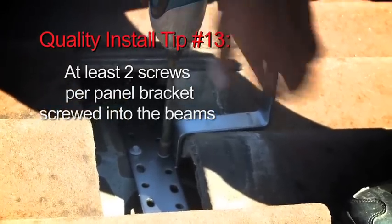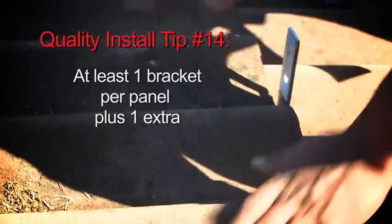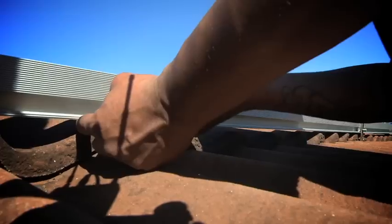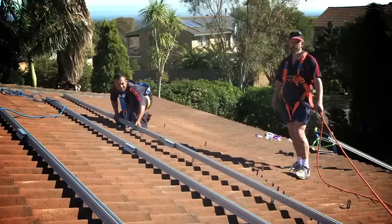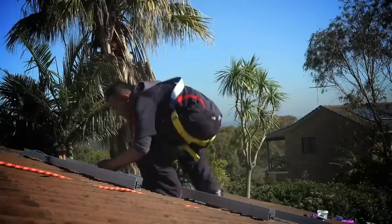We put a minimum of two screws in each bracket, and one bracket per panel plus one extra — so if we've got eight panels in a row we'll have nine brackets. There are no issues with them flying off the roof, and no problems with water leaking through into the roof.